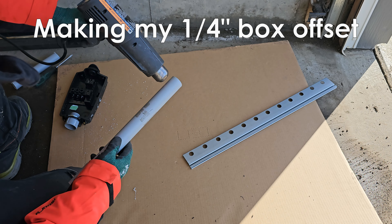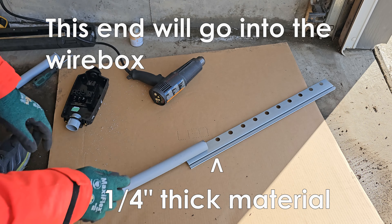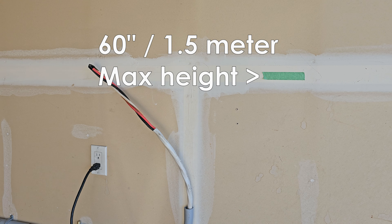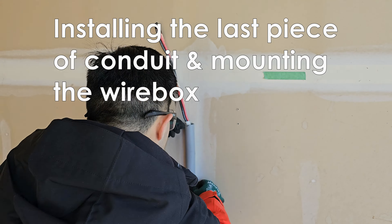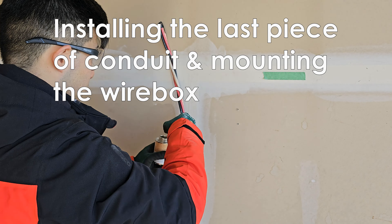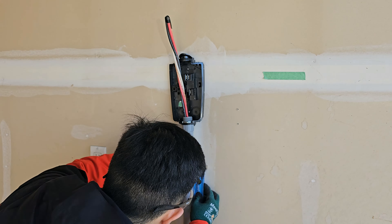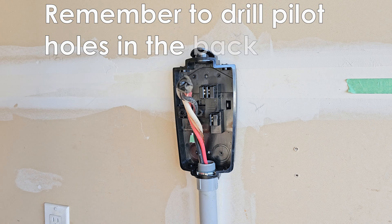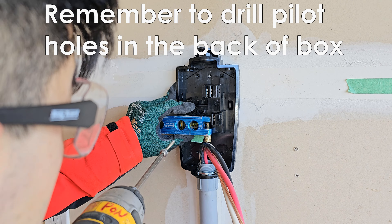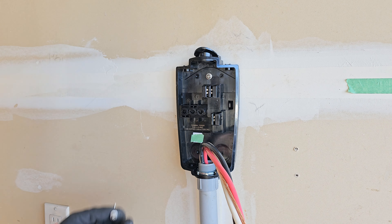I'll need to make a 1/4-inch box offset to go into the wire box, and it's easy to make. When mounting a plastic wire box, you must drill pilot holes at the back and use the weatherproof screws that are supplied.